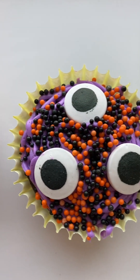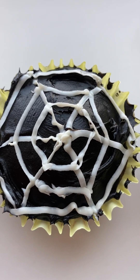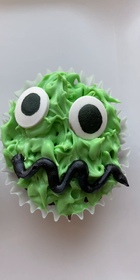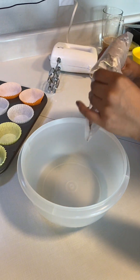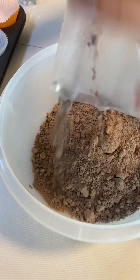Hello guys and welcome to our channel. On this video we will be showing how we made these cute Halloween cupcakes. If you're interested keep watching. We are going to start by pouring our cake mix into a bowl.